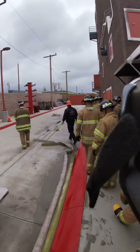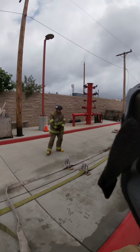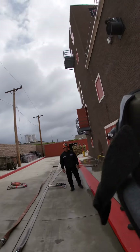Kirk, I got my clamps on. Connect your nozzle, sir.